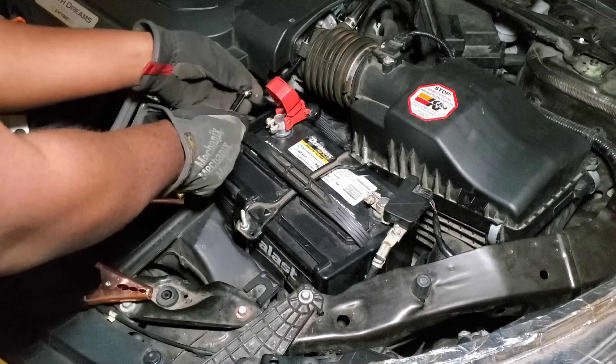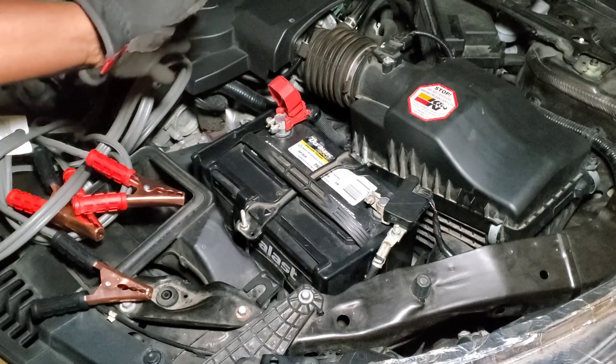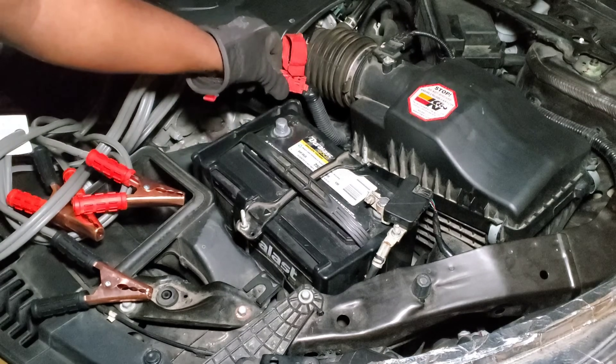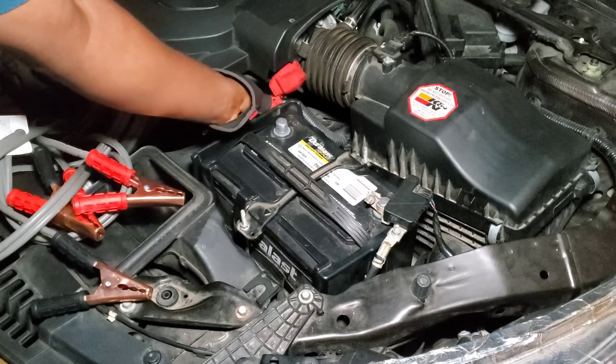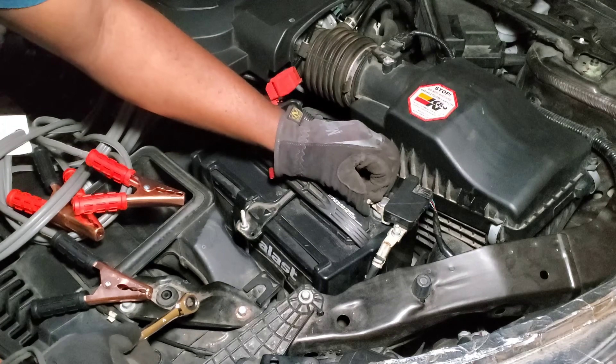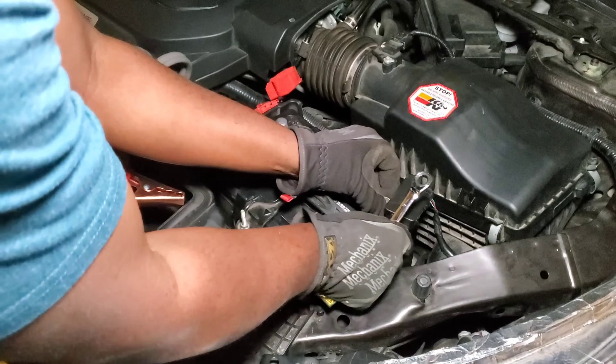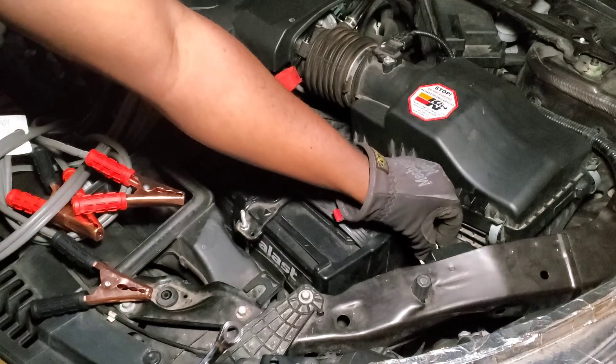The first thing we're gonna do is disconnect the battery. I already pre-loosened this to make it easy. Disconnect the positive first, set that to the side, then disconnect the negative and set that to the side.